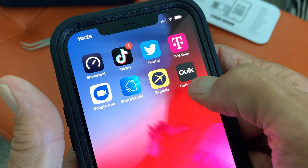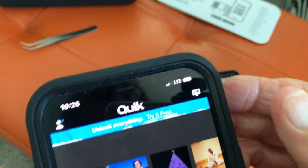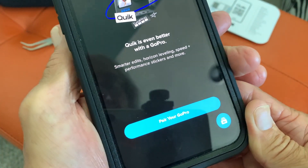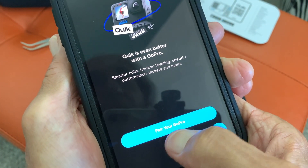We're going to press the Quick App, which is the GoPro app. Now we're going to go right here to the top — we're going to press the little camera icon, and then it's going to show you how to pair this with the camera itself. So we hit 'Pair your GoPro.'